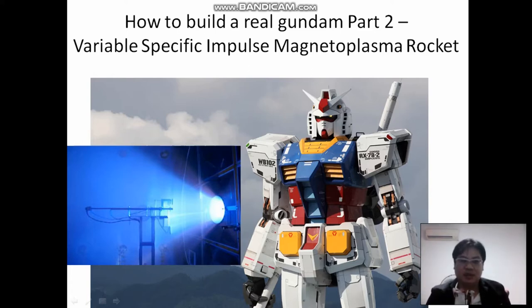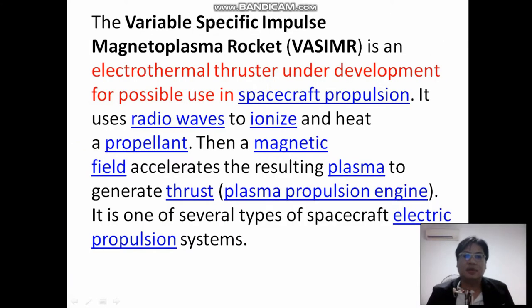So this is the engine — how it blasts out all the plasma energy, and how it looks. It's an electrothermal thruster under development for possible use in spacecraft propulsion. It uses radio waves to ionize and heat a propellant, then the magnetic field accelerates the resulting plasma to generate thrust. It's one of several types of spacecraft electric propulsion systems.